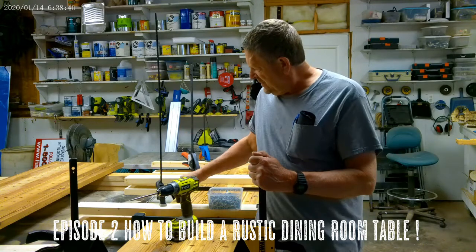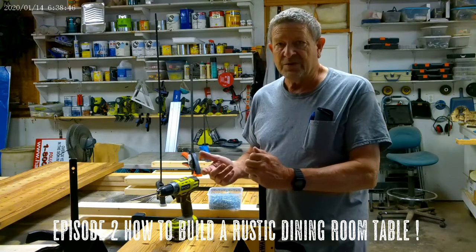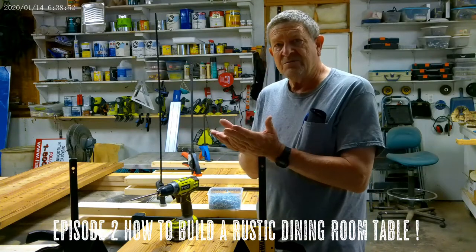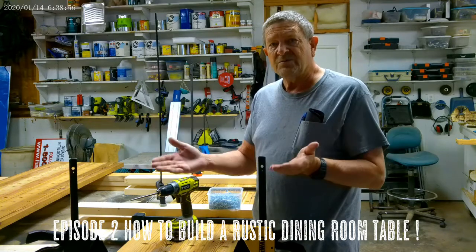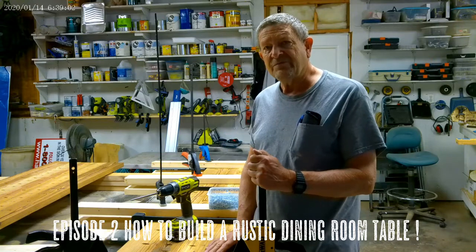I put these braces on there to keep this thing absolutely flat. I do this even on small surfaces, because when I put these clamps on and cinch them down to tighten the seams, it can kind of roll the edges sometimes. By putting these braces on, it'll keep your surface perfectly flat.